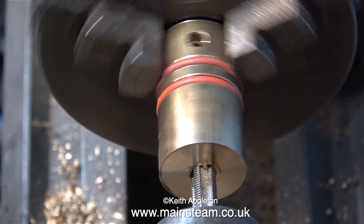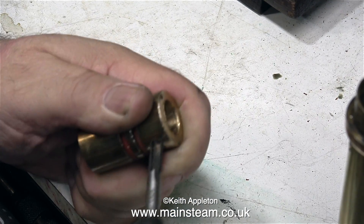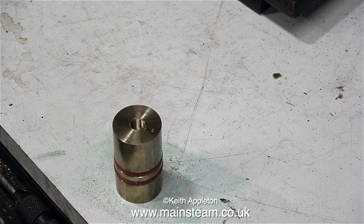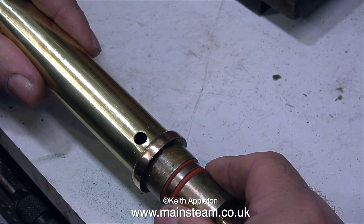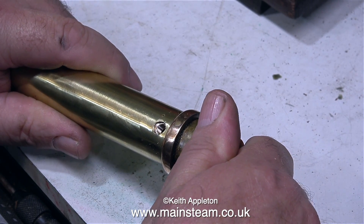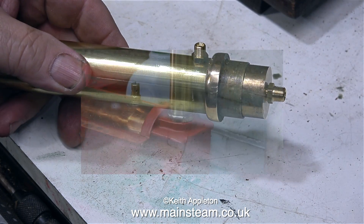This is a plug that will fit into the bottom of the chimney. I've drilled a hole in the bottom of the plug to tapping size for 5/16 by 32 threads per inch, and in this clip I'm threading the hole using a 5/16 by 32 TPI tap. I also drilled a hole from the outside of the plug to the inside and threaded this using a 1/4 by 40 TPI tap. The plug for the chimney base is now completed. Loosely assembled, you can see the bottom plug will have a silver-soldered pipe in it, and once pushed into the chimney — it's quite a tight fit — I can screw in a 1/4 by 40 TPI union.